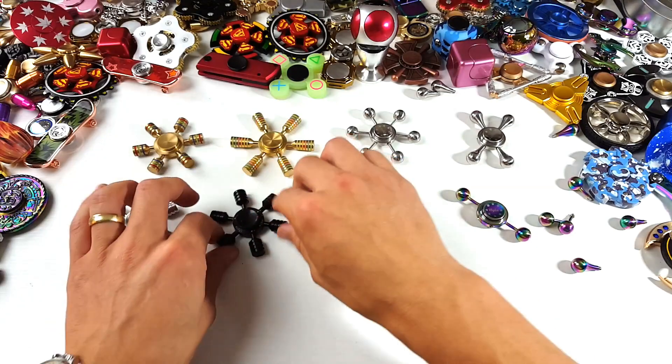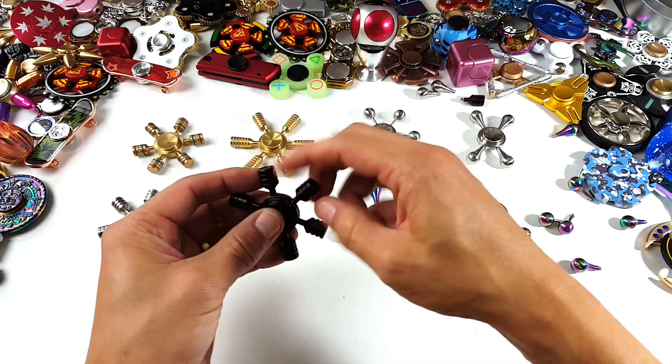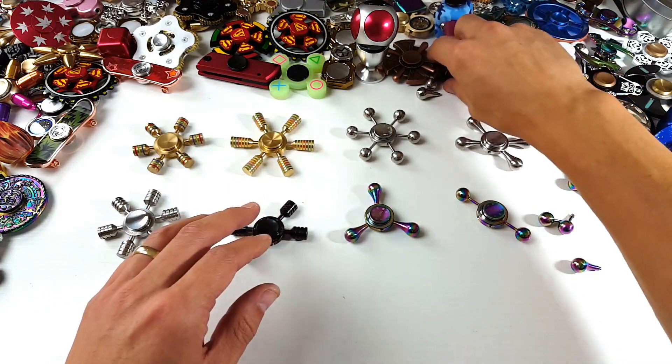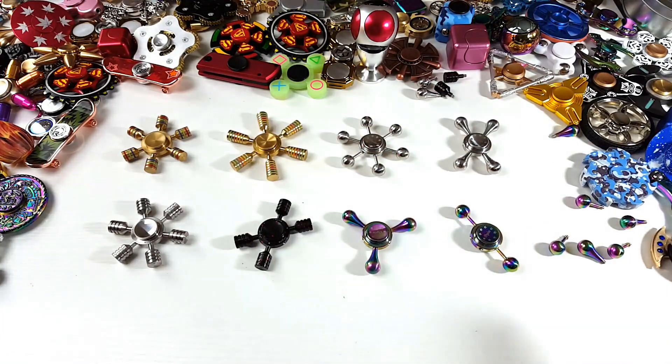Same with these ones too — all these arms come off as well. We'll just make this one a four-spinner here. Let me go ahead and give these one more spin and then we'll move on to the giveaway.